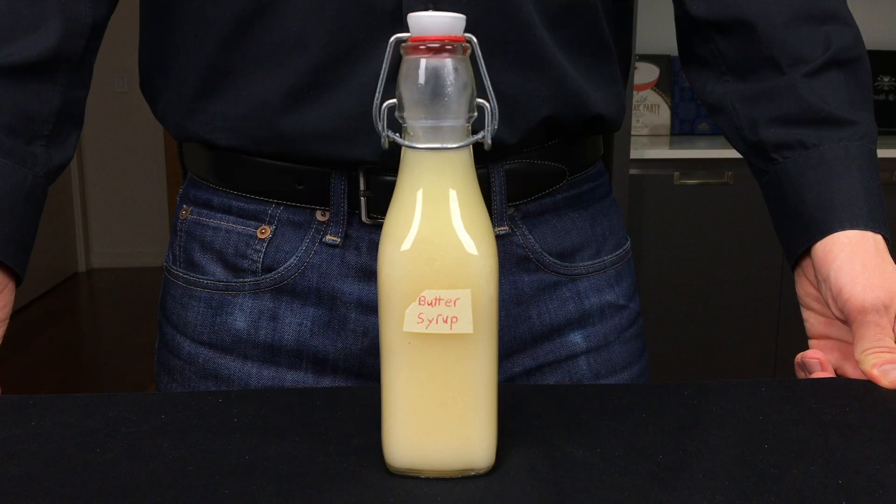Store in a sealed container outside of the refrigerator. It will separate over time, but you can simply mix it back together.